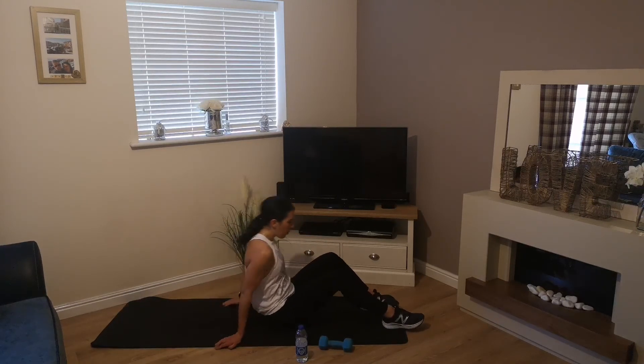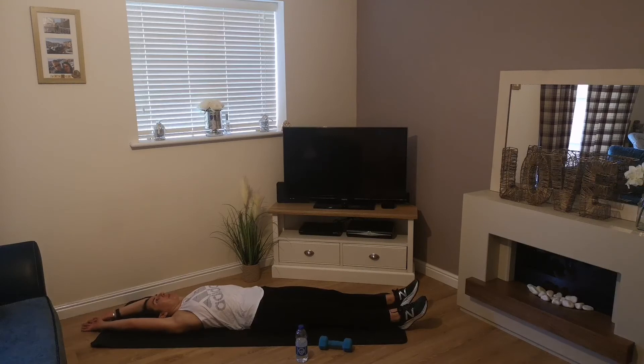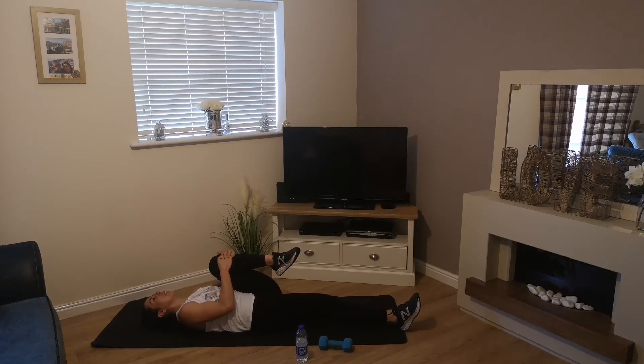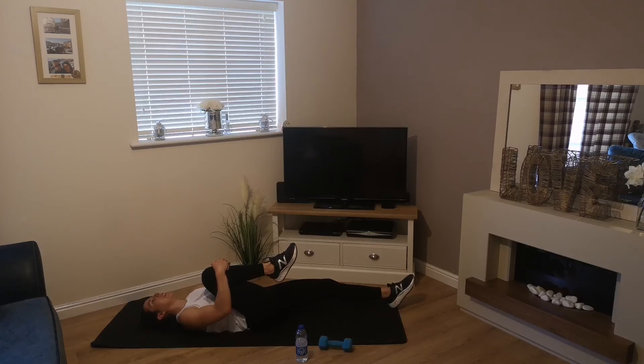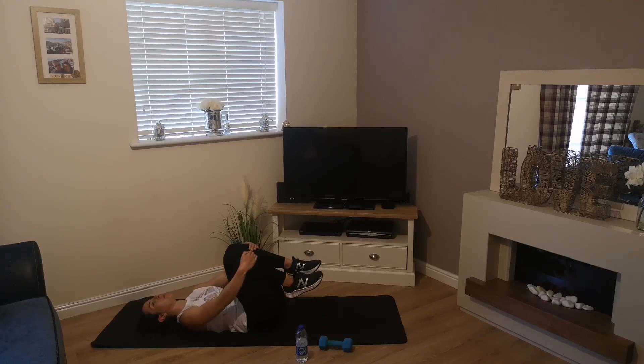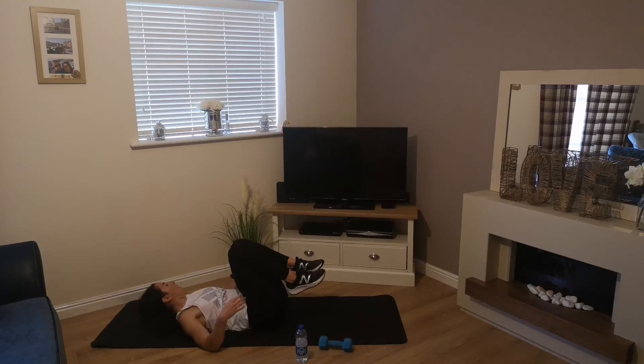Everyone else, we're just going to take a lie down and stretch the full body. Stretch your arms out behind you, stretch your legs out as long as possible. Then bring one knee into the chest, and swap. Then take both knees in and do some small circles — first clockwise, then anti-clockwise.